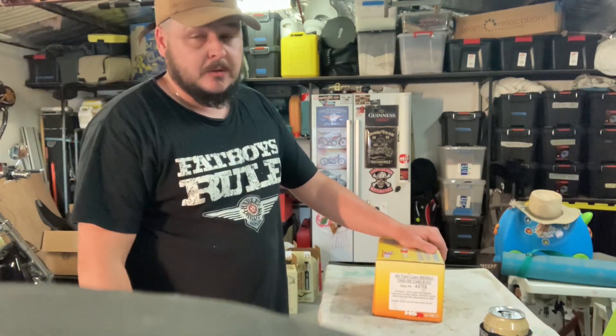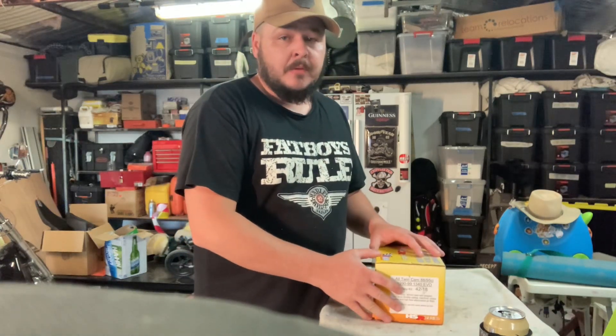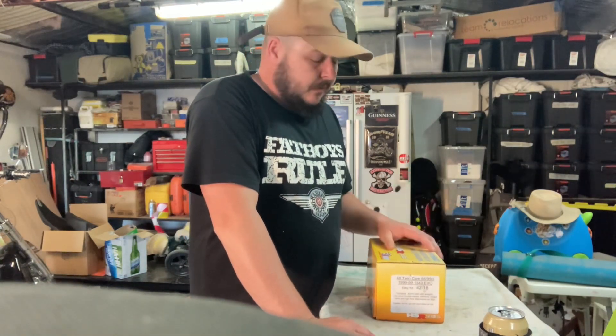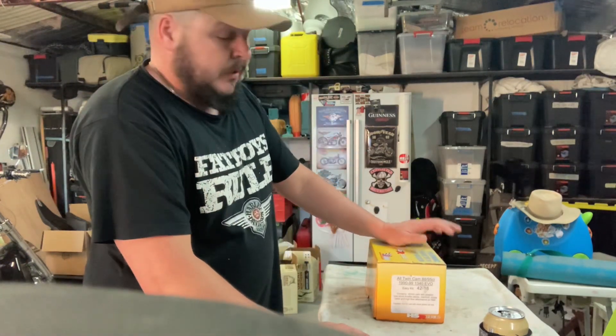Today's video is going to be about Mikuni carbs. I've got a Mikuni carb on the red bike and the black bike, and the carburetor has been messing around on me. So instead of buying parts or buying a new CV carb, I thought I'd change it out to the Mikuni carb.